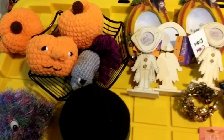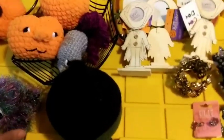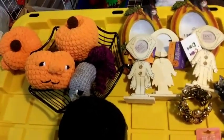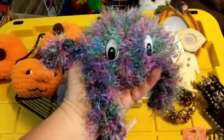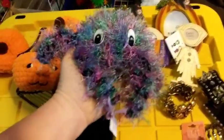Hey guys! I'm going to give you an auction preview for tonight's auction. I will be on at 10 PM Central Time, if not earlier — we'll see how the night goes.